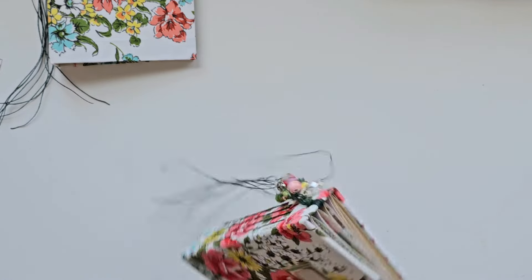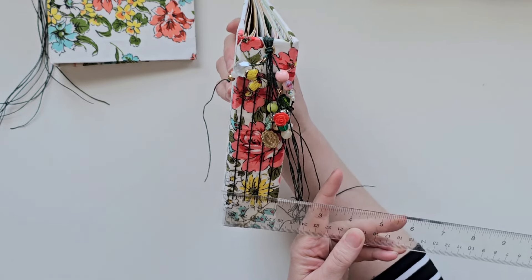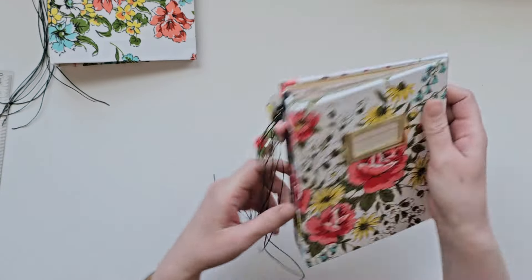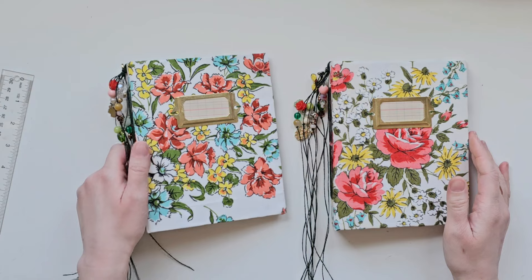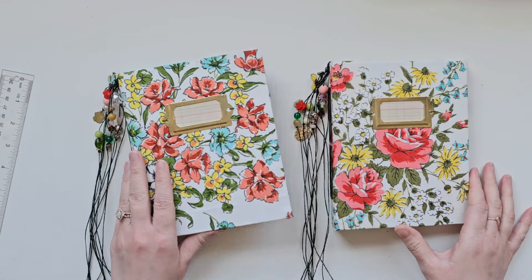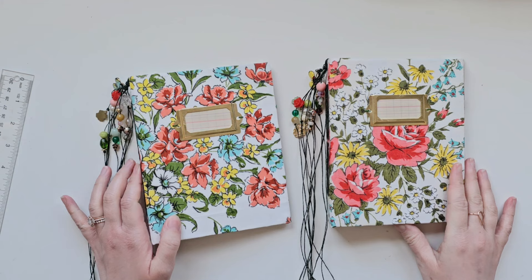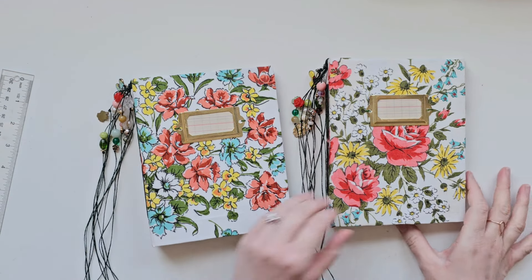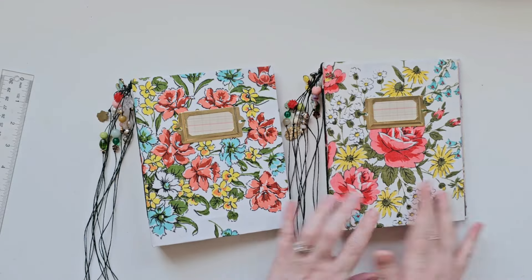The spines on these are, I believe, an inch and a half — actually a little over, like an inch and three quarters almost. Both of these are currently available and listed in my Etsy shop, which I'll link below. If you have any questions, don't hesitate to leave a comment, shoot me an email, or find me on Instagram, whatever you want. I will see you all again soon. Bye!